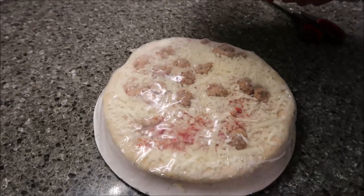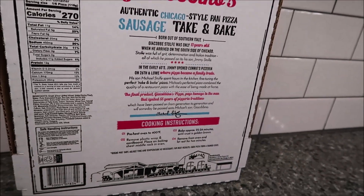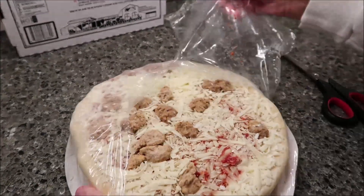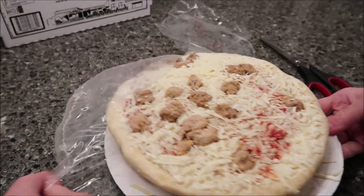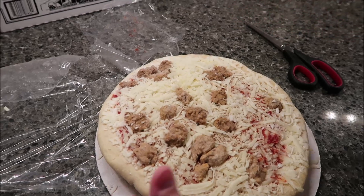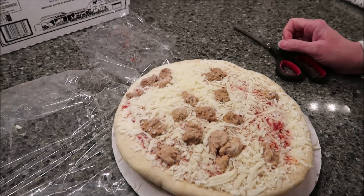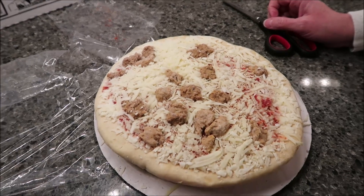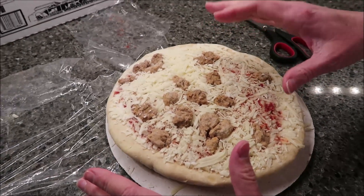What you want to do is preheat your oven to 400 degrees — it only has oven instructions. You remove the plastic wrap and the cardboard, but I'm going to keep my cardboard to take it out and cut it on. Place on a baking sheet on the middle rack. Bake approximately 22 to 24 minutes until crust is golden brown. Remove from oven and let rest for two minutes. Kevin and I like a little scald on ours, so I'm going to put it in for the full 24 minutes.